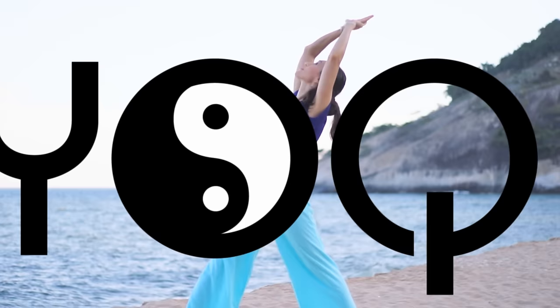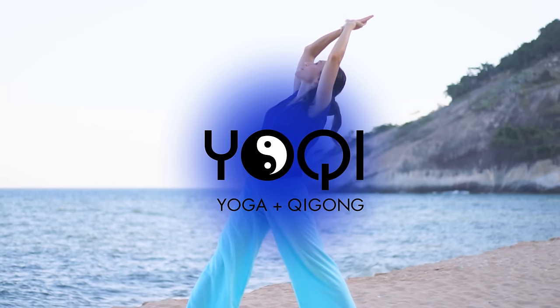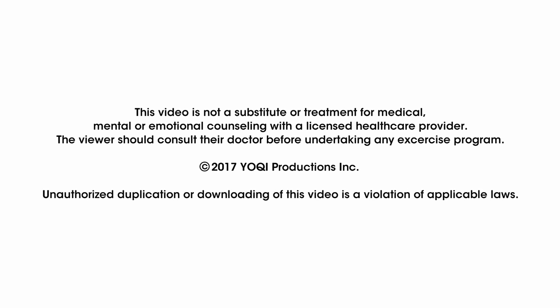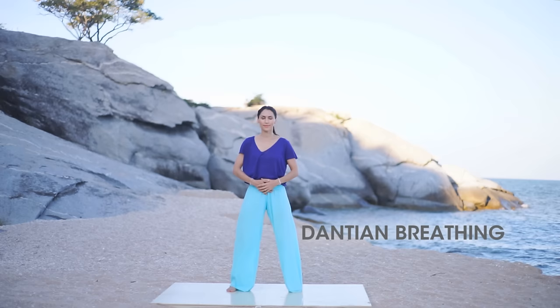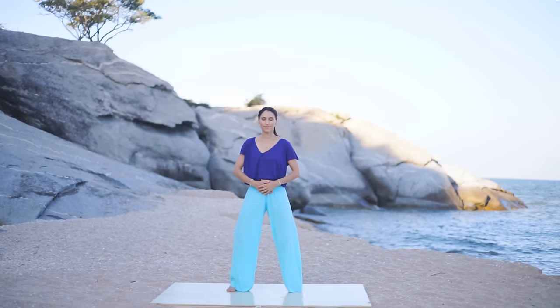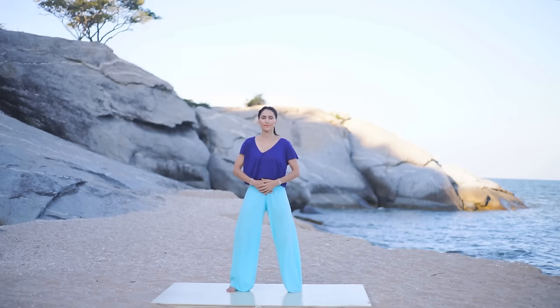Begin standing with your hands over your lower abdomen and take some nice deep breaths. Just relax your chest and notice how easy it is for the breath to sink down into your lower abdomen. As you inhale, the belly expands; as you exhale, it moves back towards the spine. This area of the body is called the lower dantian and is located two inches below the navel, deep in the center of the body in front of the spine.